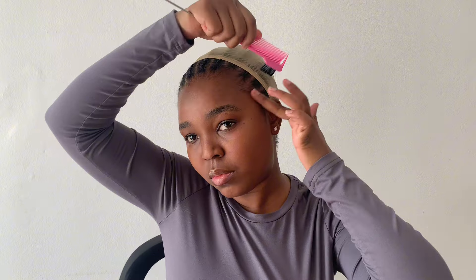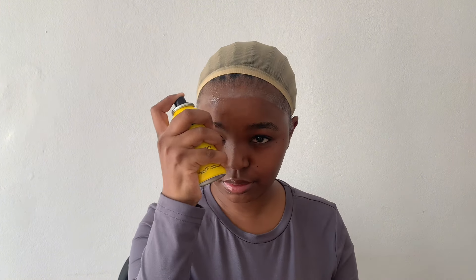I started by rubbing some rubbing alcohol where I'm going to put the lace — I always see the TikTok girls doing this. Then I put my wig cap on and sprayed got2be spray. Apparently, I saw on TikTok that you have to have like three layers if you want the wig to actually lay properly.